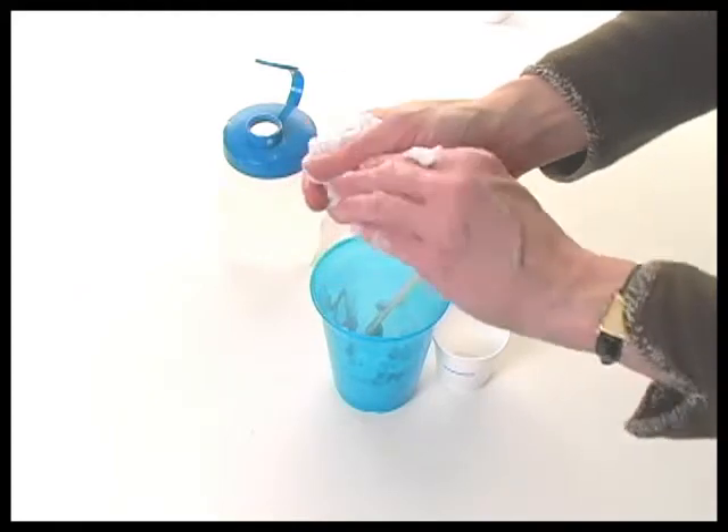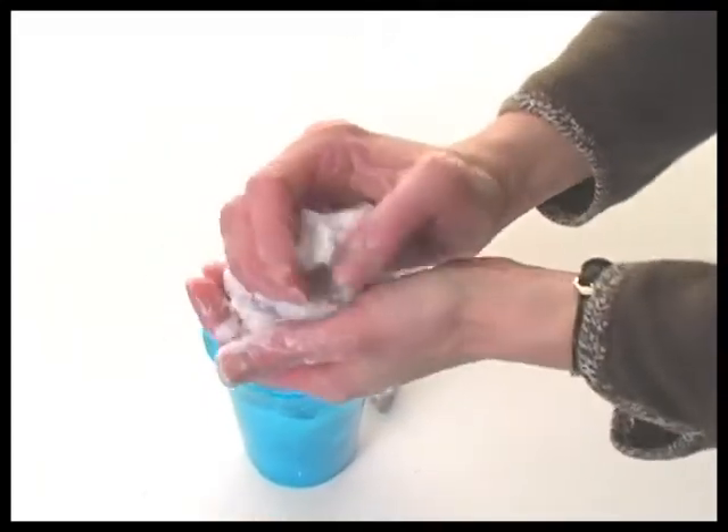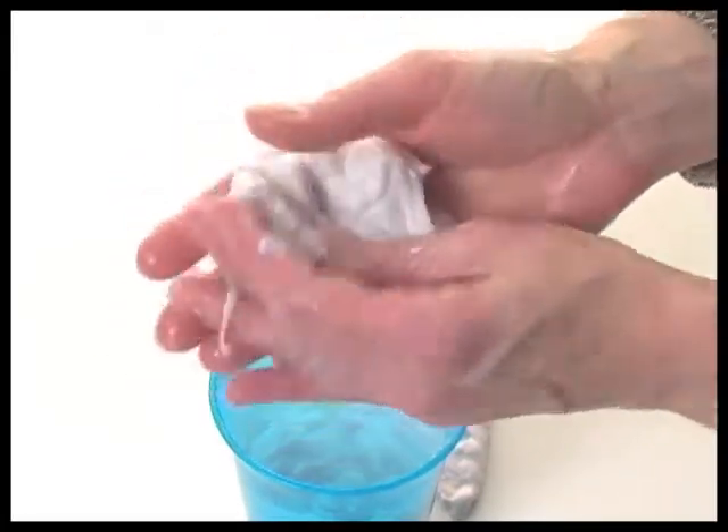If the putty is very sticky, a little additional borax and water solution may be necessary. For this batch, additional glue and water or borax and water did not need to be added. As you continue to knead, it will eventually become a nice ball of putty, as seen here.